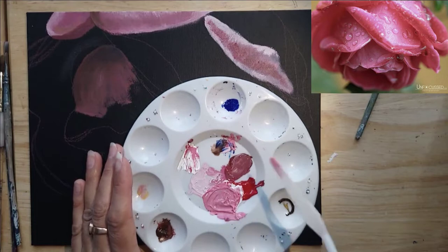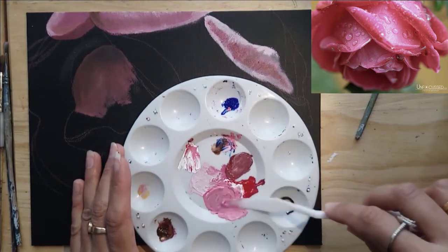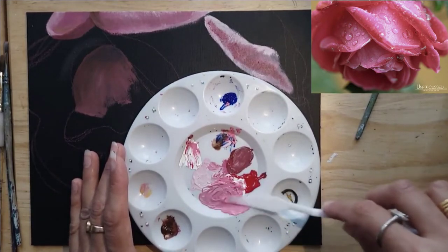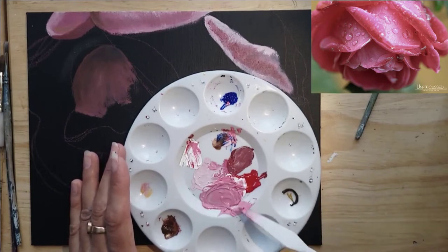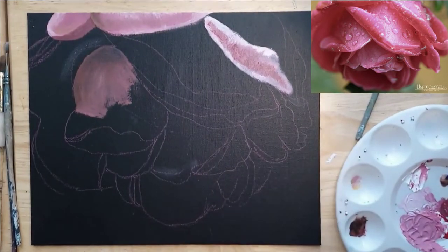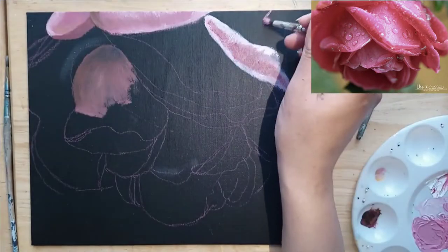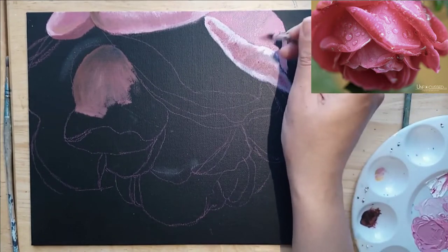This was Liquitex Heavy Body. These are all just leftover paints I've been using — you can use any paint that you have. I usually use Amsterdam acrylics but I want to use up all this extra paint so that it's not wasted. So just adding a tiny bit of ultramarine blue to that pink. This is the color I'm going to use to fill in all of the flower, and then I'm going to go in afterwards with the darker shades and the highlights.